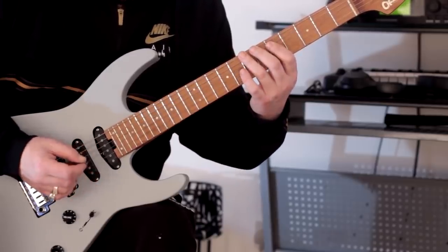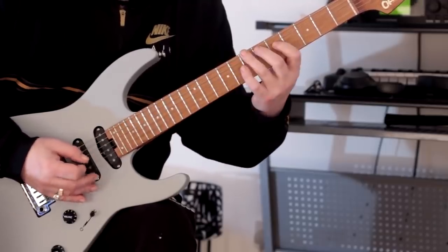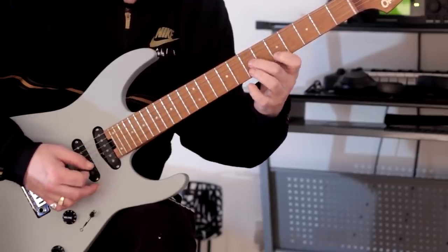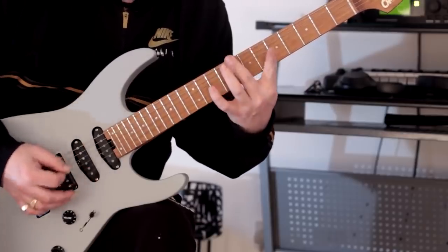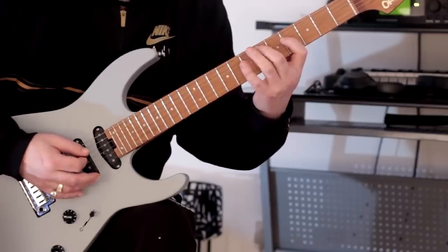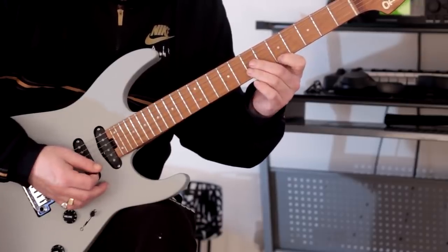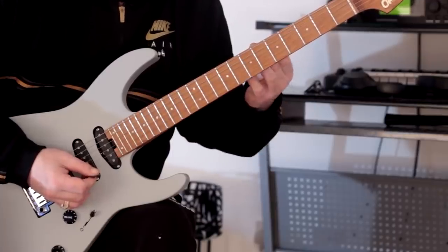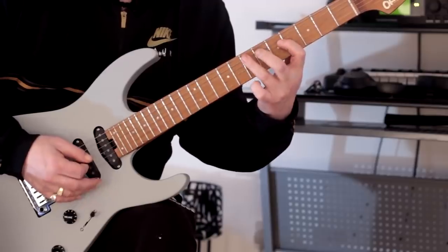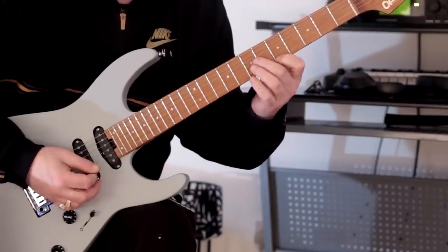Now what we get here is we're going to change fingering slightly. So even though we could play it here, I wanted to change positions on purpose. It's just triads moving in fourths — fourth, fourth, fourth. This time we are going to play a fourth above it here. Picking-wise, we go down, down, down, hammer-on from nowhere, down, down, hammer, down, down, down, pick, pick, pick — so all down strokes.